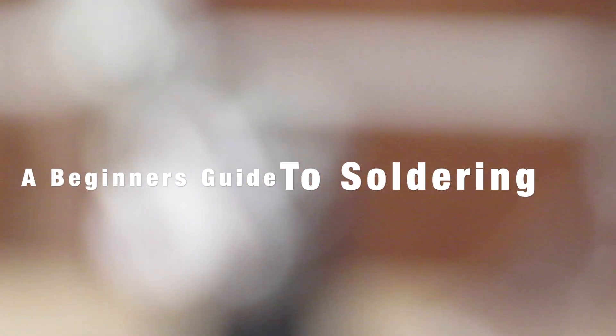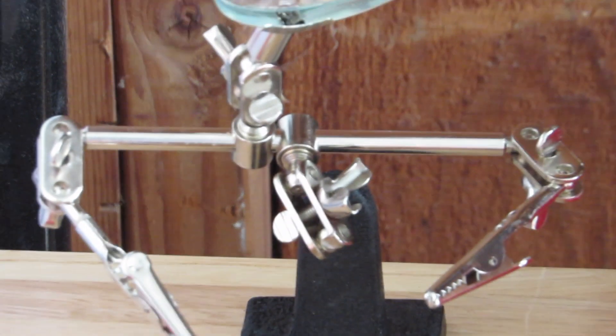Hey guys, welcome to a beginner's guide to soldering. Soldering is an important skill that I believe everyone should have. In this video I'll walk you through all the necessary items and steps to become good at soldering.